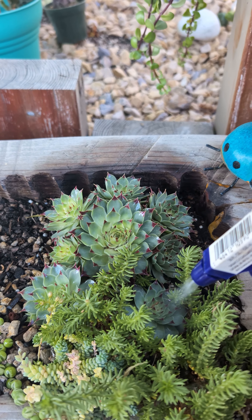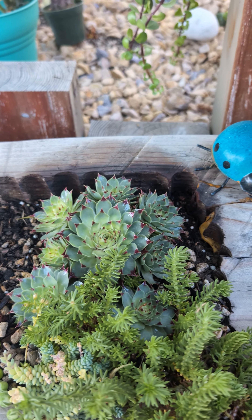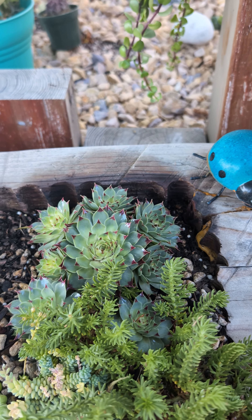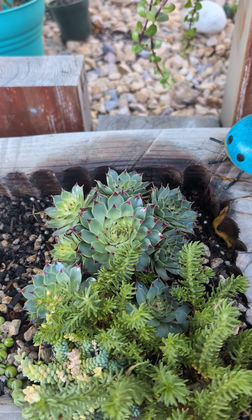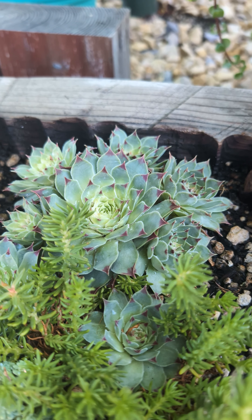Now let's monitor our plant for the next couple of days and revisit. It has been 10 days since we started this process and our plant looks healthy now.